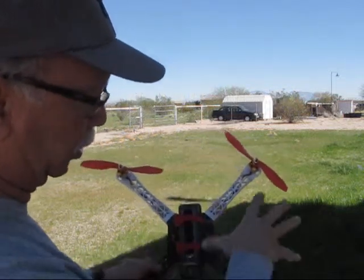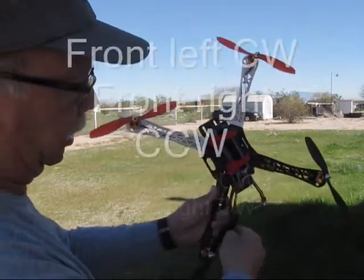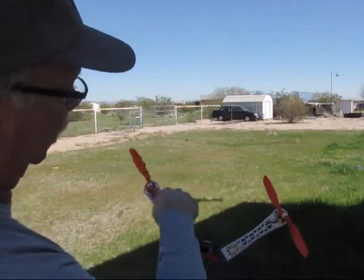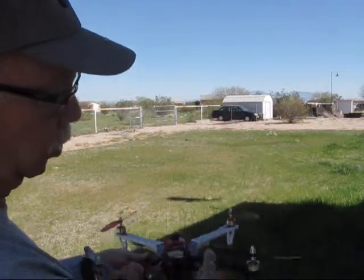When you put the propellers on, the motors are already configured, but you need to make sure that you get the correct leading edge right here like this. This one goes like this, this one goes like this, these two go like that. Make sure you put the propellers on right, otherwise it won't lift off.